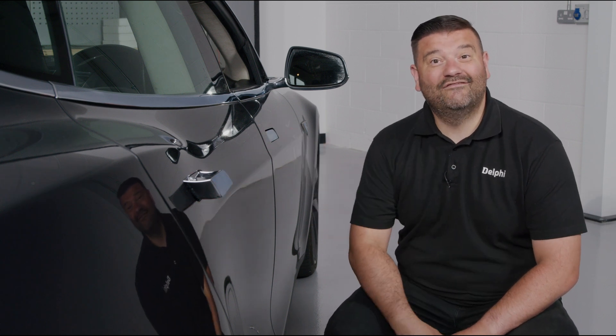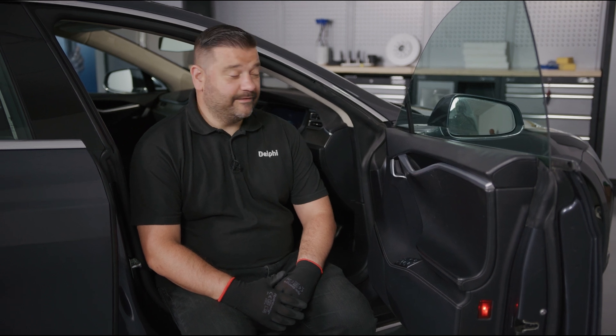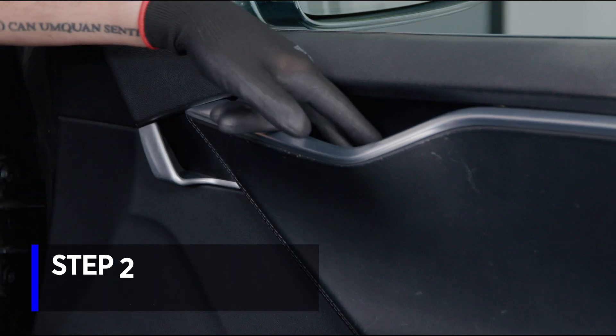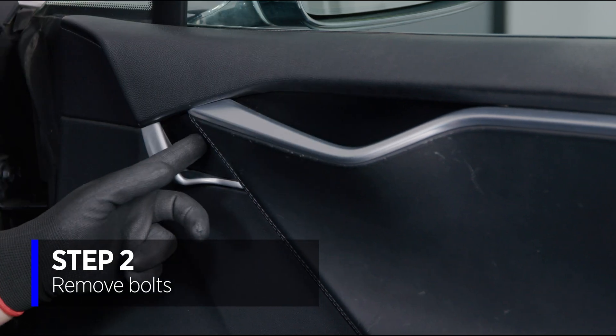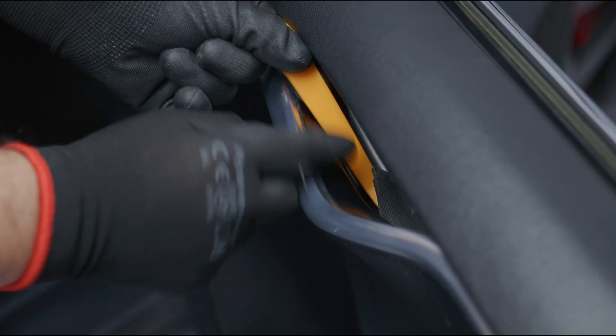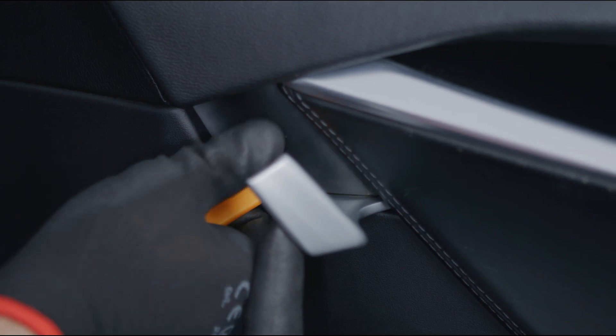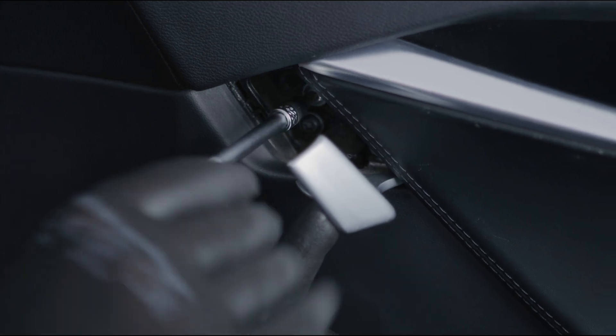Let's get this door handle out and investigate. Removing the door card on this Model S is actually really easy — there's simply a bolt here, a bolt here, and then a run of clips all the way around. It's worth noting that you don't need to be high-voltage qualified to work on this door; it's a common misconception we see on various online forums.